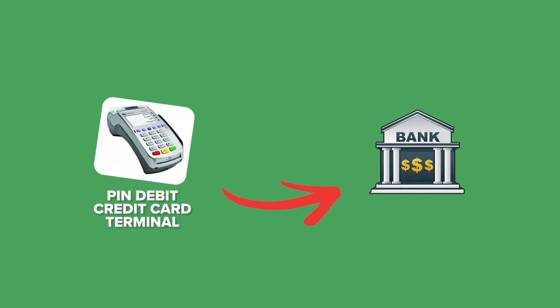The first thing you need is a bank account with a federally regulated bank, because the transaction is going to go from your pin debit terminal to your bank and it has to be cannabis regulated.